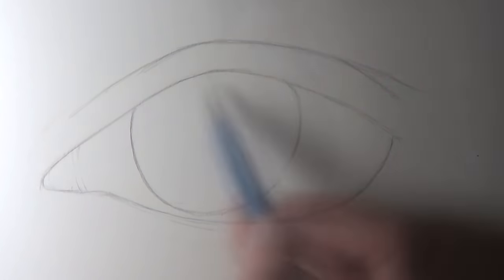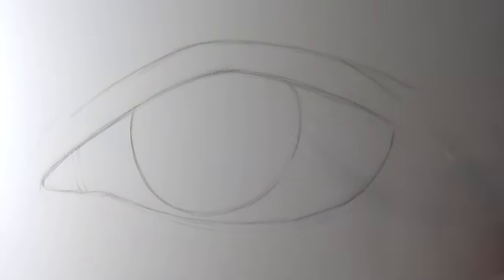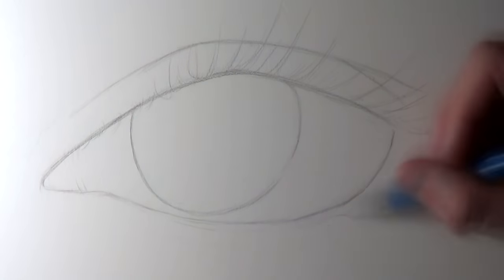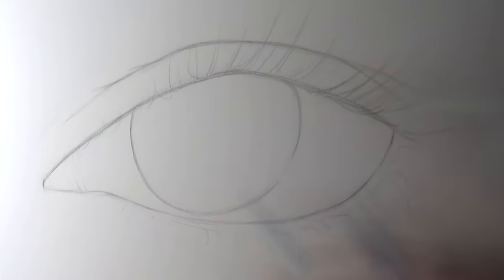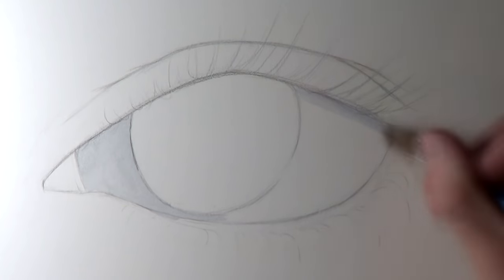Hi everyone and welcome to this painting video. In this video I'm going to work on something a little bit different. I've recently been having so much fun using watercolor paint and I went into this painting thinking that I wanted to paint an eye and also include a galaxy in some way. Those are the two initial ideas — I didn't want to overthink the process or plan too far ahead, I just wanted to see how it would turn out.